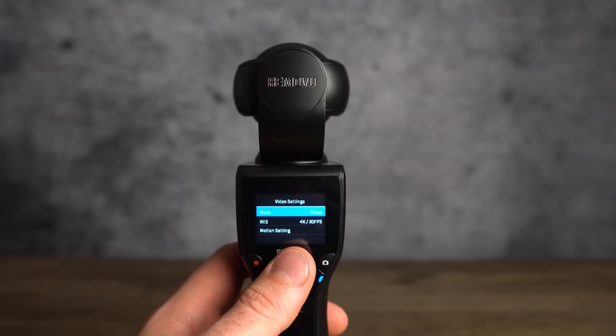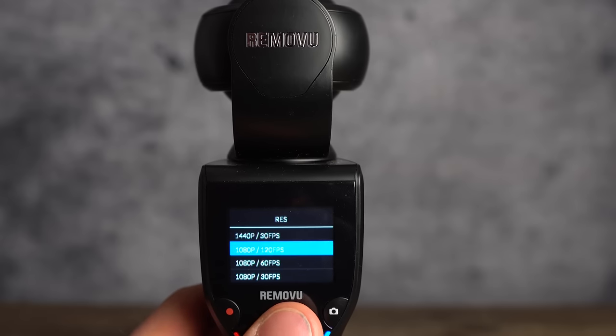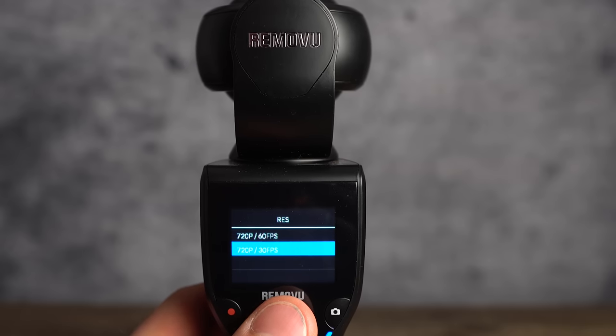It shoots 4K at up to 30 frames a second, 1080p at 120 frames a second for slow motion, and 720p up to 240 frames a second. So you can go really, really slow with this camera.